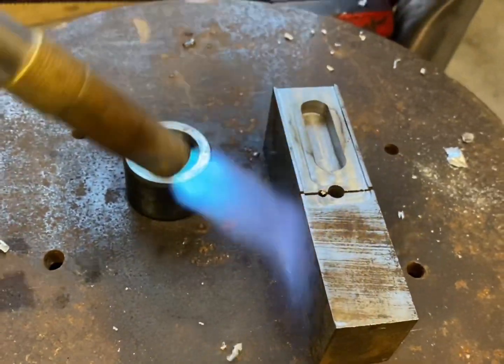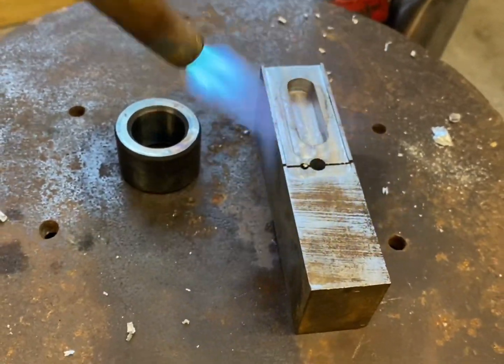Here I'm using a blowtorch to gently warm the moulds to take the chill off, so it doesn't set the aluminium prematurely.